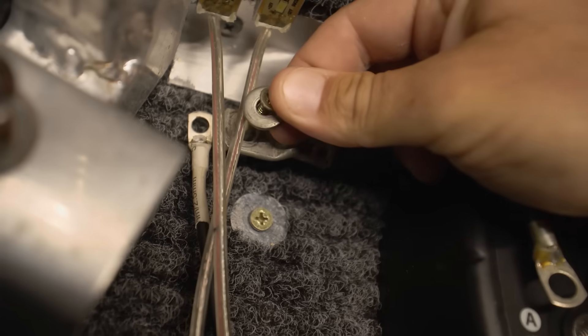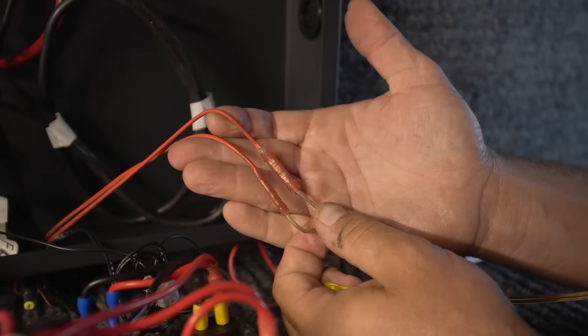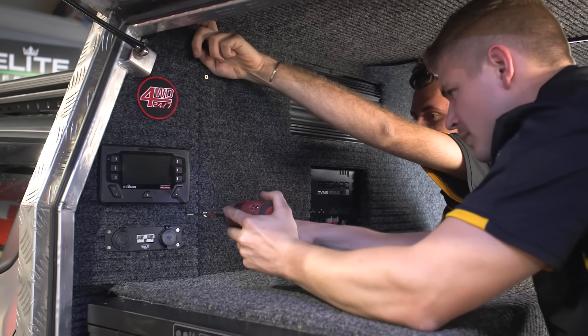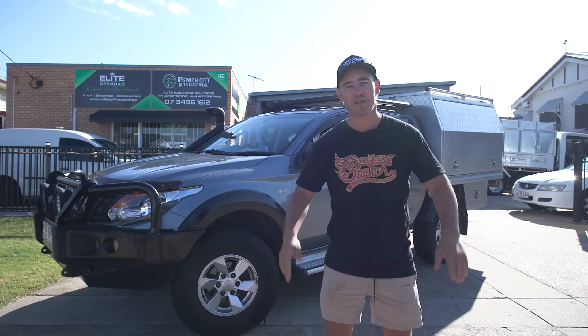Dodgy crimp just here. Poor earth. No fuse, no zip ties on the thing. Used the wrong gauge wiring. At the end of today's video you can see how to make your 12-volt system super reliable so next time you go camping you have nothing but good times.